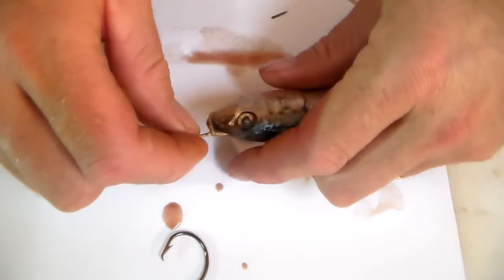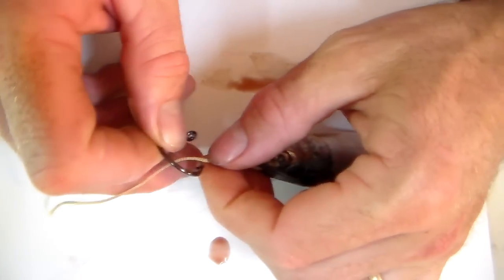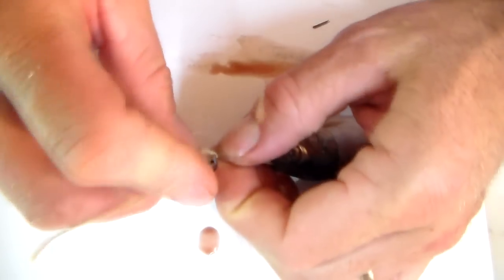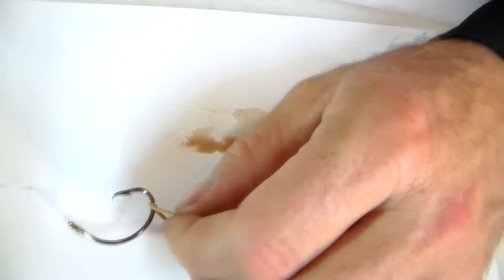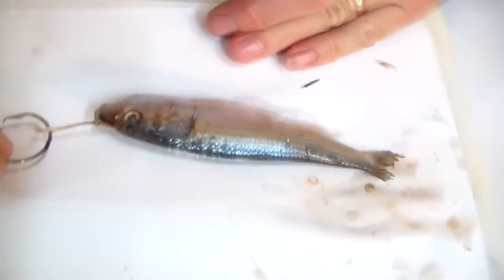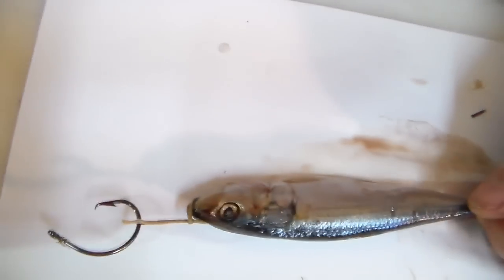Just push it up until it gets to there, like that. We then take our circle hook, go in the braid, and just pull it all the way through — pull it through like that. Take your knife, cut it off quite close to it, and whether it be a live bait or a dead bait, that's basically what you're doing to it.